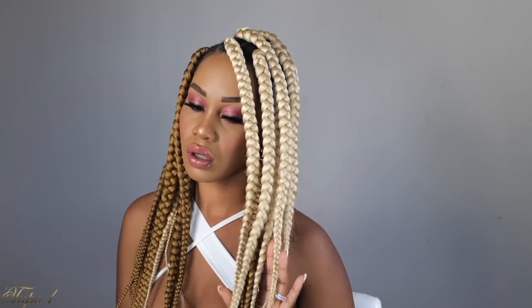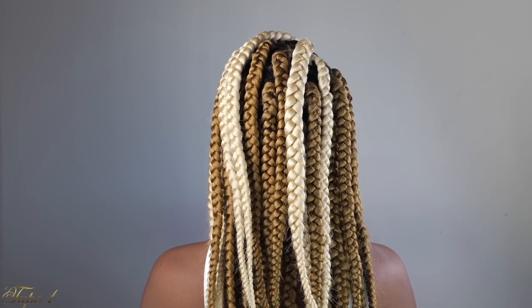Baby, when I tell you this style came all the way through — yes, sis! I am living for these braids right here. I am living for this 613 and 27 mixture. This hairstyle right here came all the way through. Look at those braids — they look like traditional braids. Let me know if you guys are feeling the color combination right here because I am living for it.